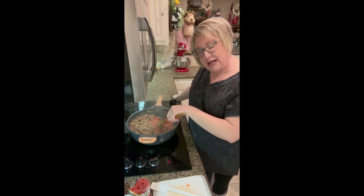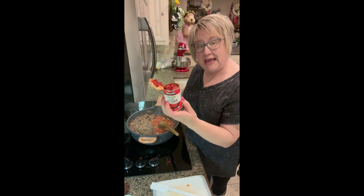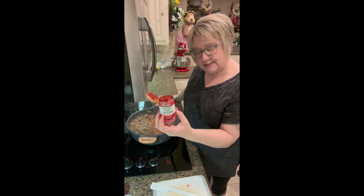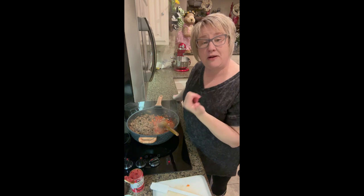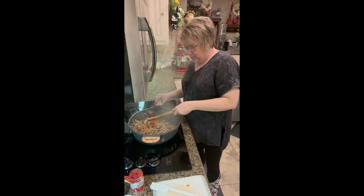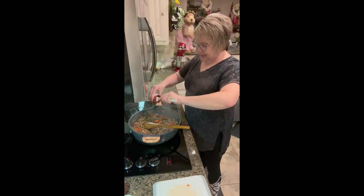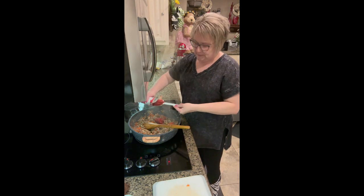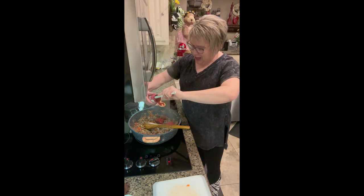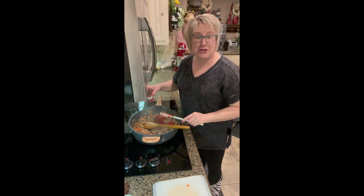It doesn't take long for the bell peppers and garlic to do their thing. While that's going, grab a six-ounce can of tomato paste. This recipe will actually make two casserole dishes — one for dinner tonight and one for the freezer. Once the meat is ready, stir in the tomato paste. And yes, this is a one-pot meal — Maddie helps with dishes and she is going to be so excited she only has to clean up one pot!